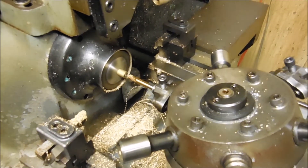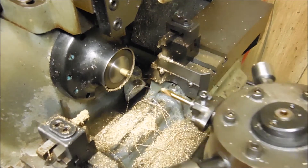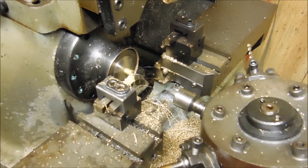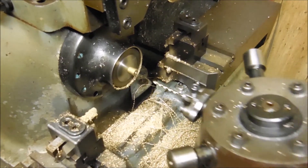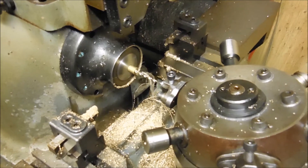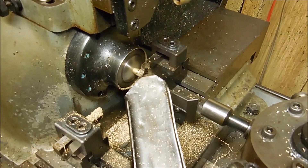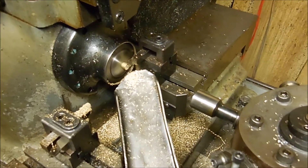Start again. Spotting drill. Facing. Set it up for this job.